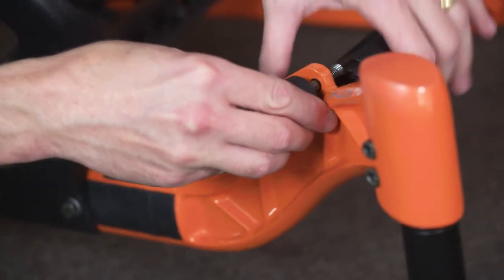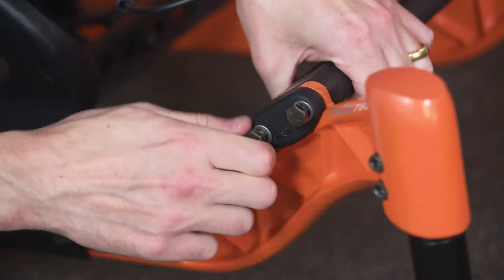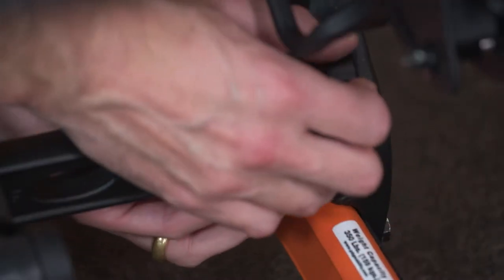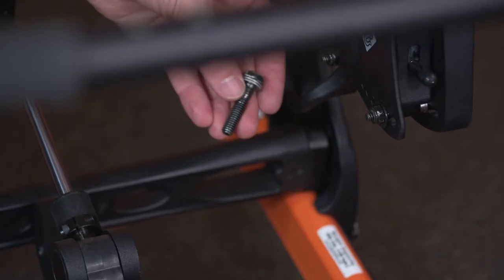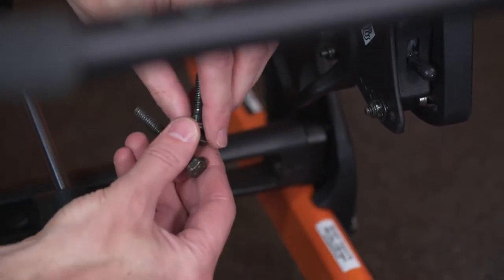Loosely install and tighten each of the fasteners by hand. Take care not to damage the threads in the end of the crossbar. Repeat the process of replacing the fasteners for the lower frame rear crossbar.